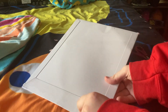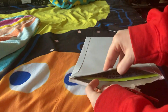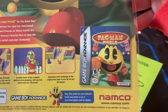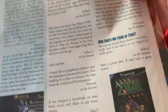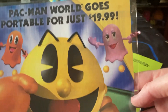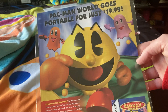All right, let's see what we have in this package. And I got myself an ad for Pac-Man, for the Game Boy Advance. Here's Pac-Man and the ghosts and everything at the bottom. And on the back there's The Legend of Zelda Four Swords Adventures, which I do have a game of that and I do play it. This is one of my first times actually owning this poster, and it cost $19.99. My god, that was a lot of money for a cartridge like this back then. I'm going to put this on my wall and show you what it looks like.